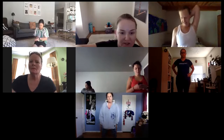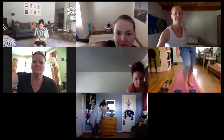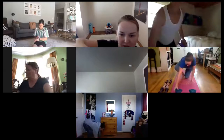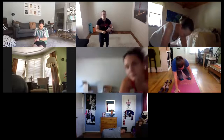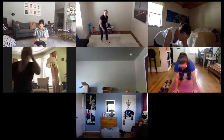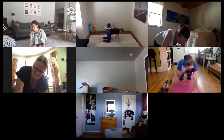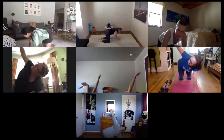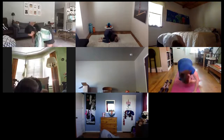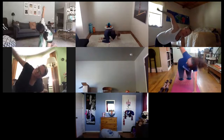We are going to start on all fours today. Come down to the mat, knees under hips, wrists under shoulders. We're going to start with some threading our needles through, opening up our whole body today. Starting with that right hand, sweep it up. Squeeze through, thread and pull that shoulder down. Deep breath, reach. Exhale, flow.